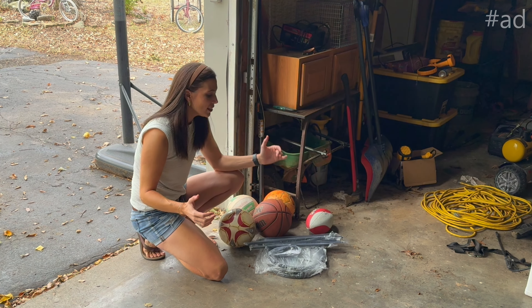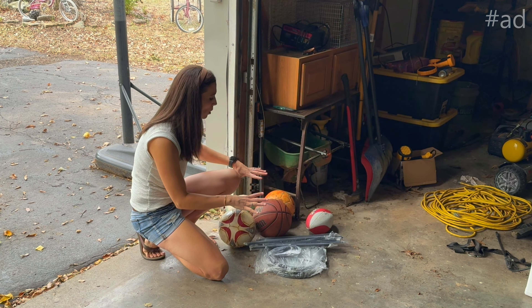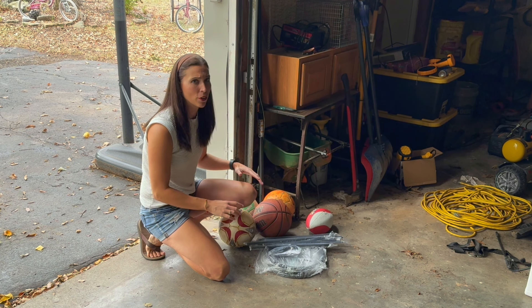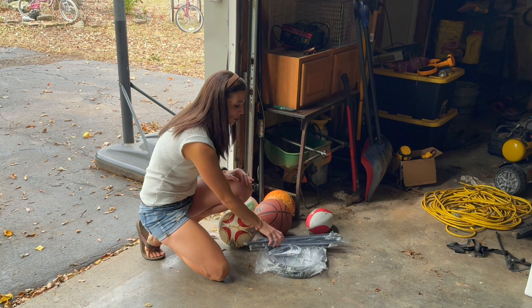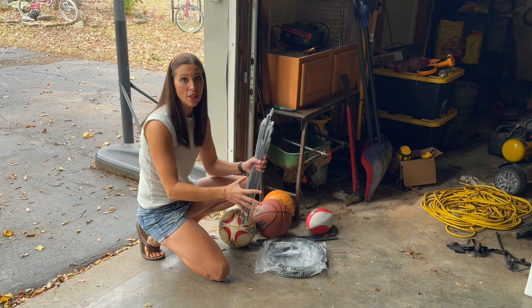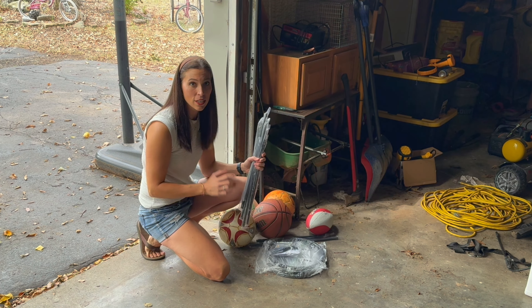Hey, I'm Sarah. My kids have all of these balls thrown in the shed all the time — we never can find them, or they're all over the yard. Well, I was just sent this basketball slash ball holder that the kids can just throw the ball in and then we always know where it is.